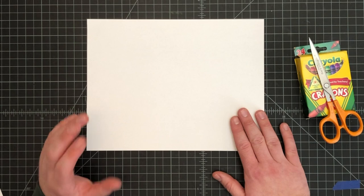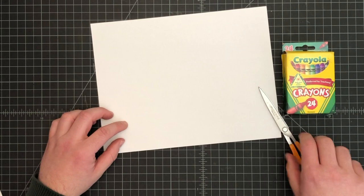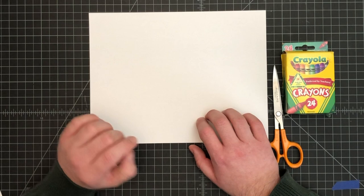Hello, welcome back to art class. Today we are going to be starting a new project. You're going to need a few materials: a piece of paper, a pair of scissors, and crayons. For this part, we're going to need half a piece of paper.